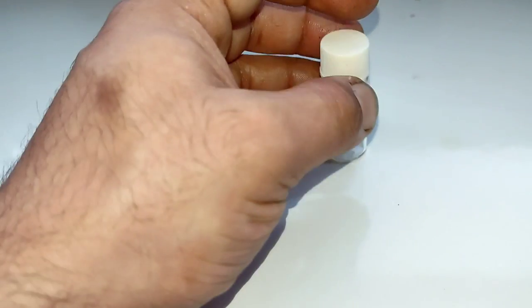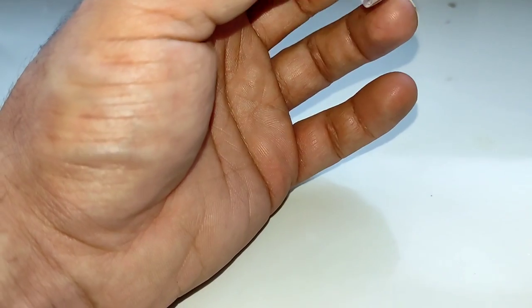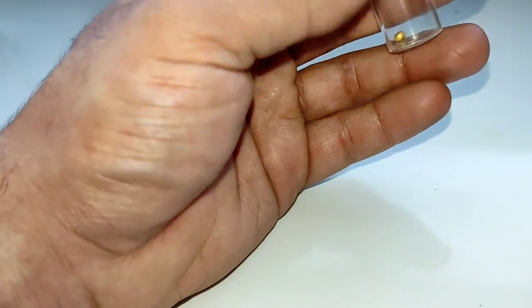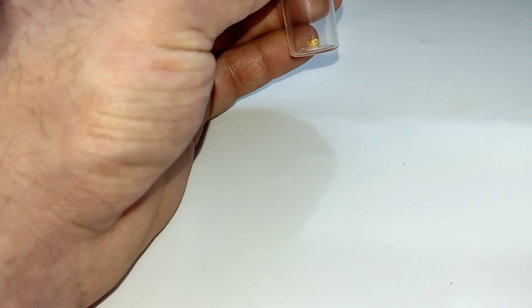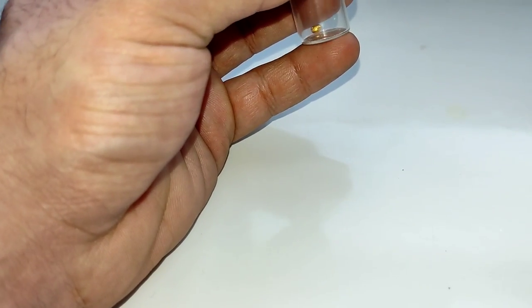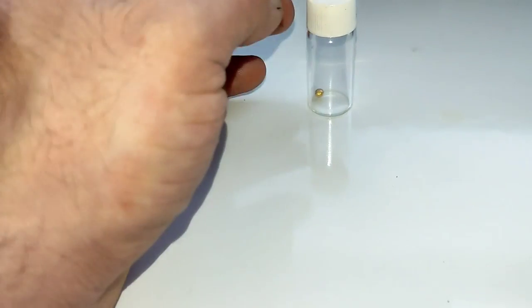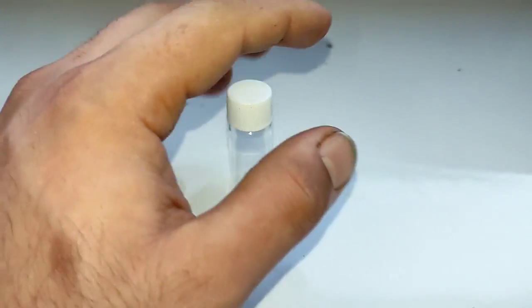I can estimate that it is possible to get about 7 grams of gold from 1 kilogram of this type of BGA chips accumulated from old cell phone boards. We conclude that it is important to have old cell phone boards when hunting for electronic waste. This project is done — hope you enjoyed it. Until next project, see you next time.